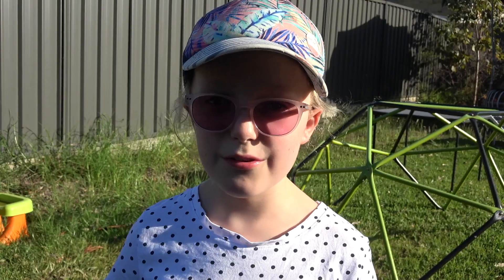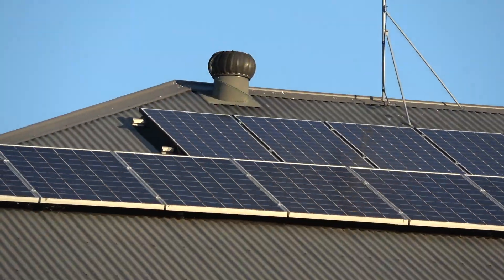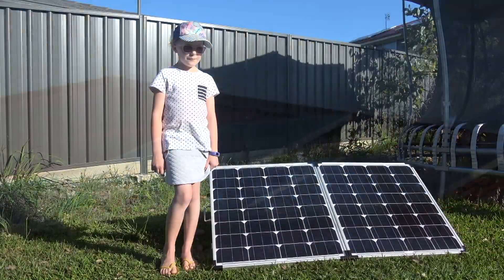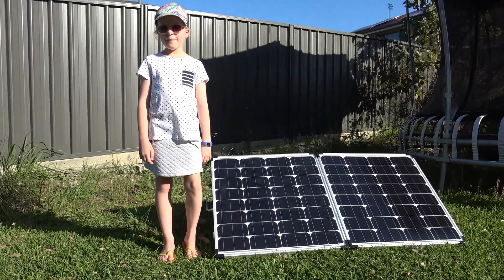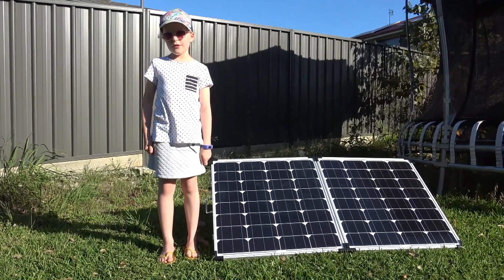These days lots of houses have solar panels on their roofs. They turn the sun's light into electricity. These solar panels are used for camping and they make 250 watts of electricity.